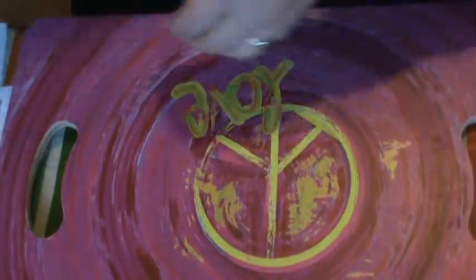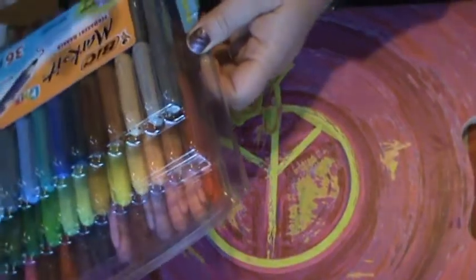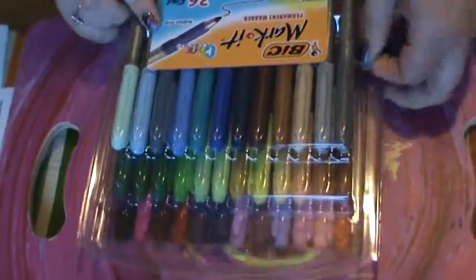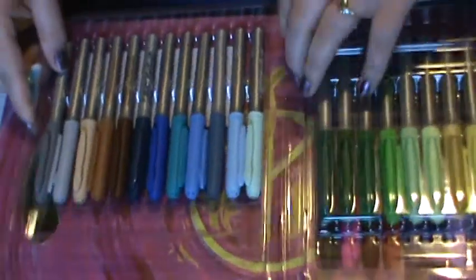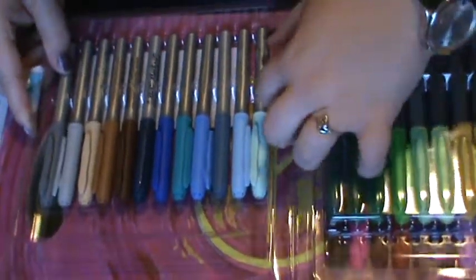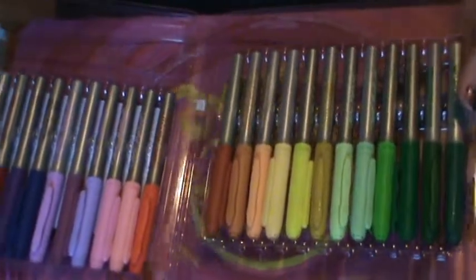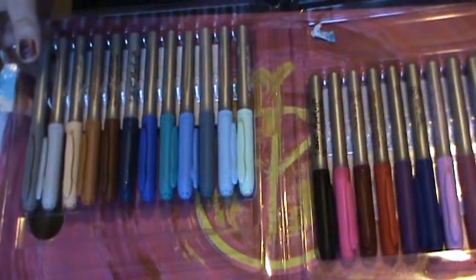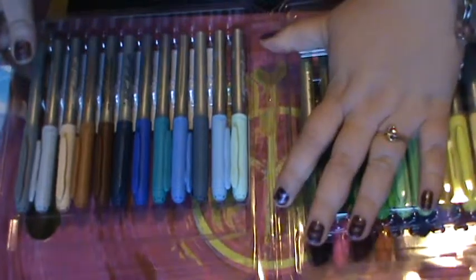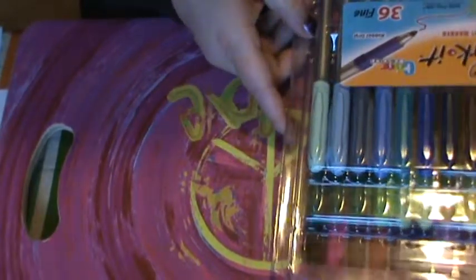I wanted to show a couple things I got from Amazon. Originally I tried to order the ultra fine markers but ended up with the fine, and it is ginormous — it has so many colors, which is actually a good thing because my old pack of markers were starting to dry out. So it was kind of a happy mistake. They still have really good tips, so I like them.